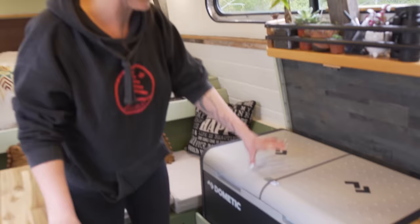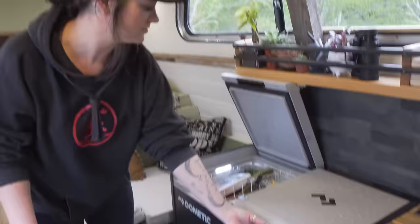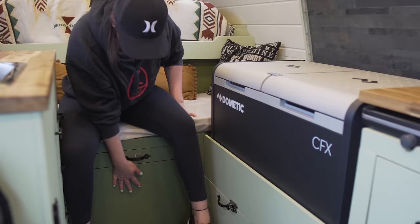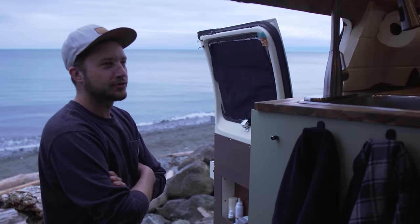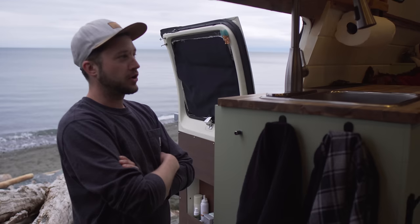Over here we have our Dometic 75 fridge, which is absolutely amazing — with two people living in here it's definitely useful. We put little magnetic strips on here so we don't have to hold them up; you just pop them up. There's tons of space, which is awesome. Underneath we do have a toilet — a homemade compost toilet. We separate number one and two and use wood chips, and so far no smell. It's been super convenient and handy.